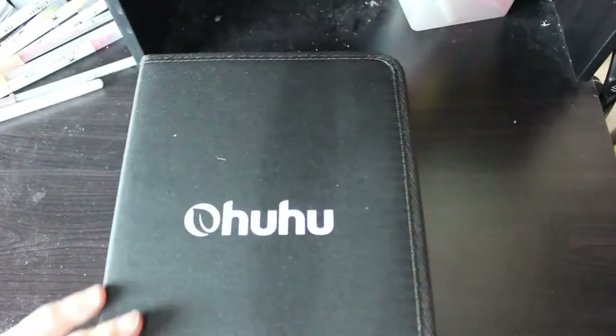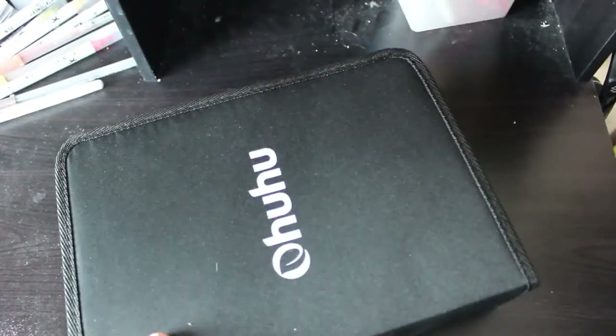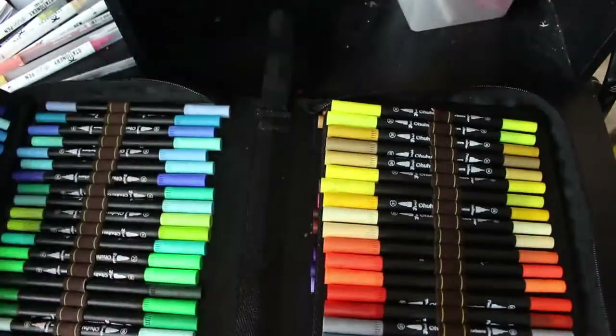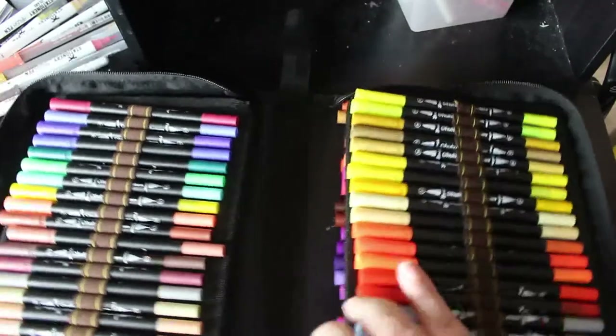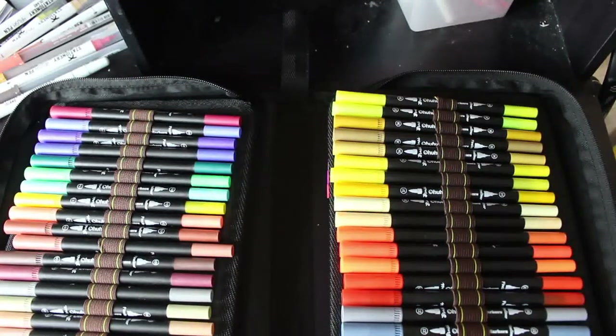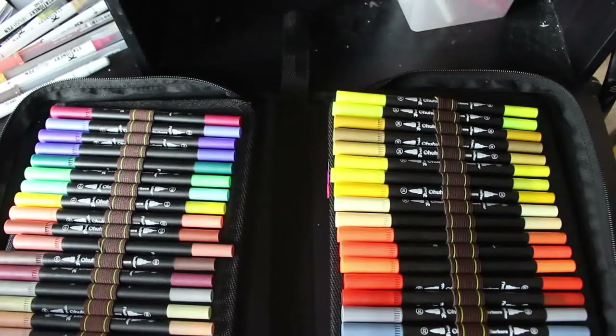I did buy the Ohuhu 120 set of water-based brush markers with the fine tips as well, because I don't want to keep using my alcohol markers in my color-by-numbers book and I thought these would be perfect. What I tend to do is pick a book, color it, and fill in a swatch chart as I use each color. They're really nice — I've been using them quite a bit, very very nice.